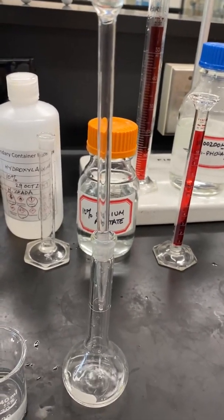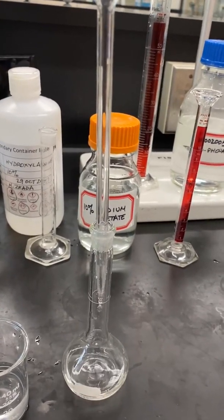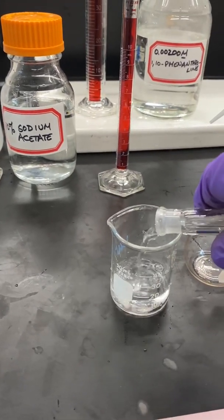Fill the 50-milliliter volumetric flask to the mark with distilled water and mix. This will be Stock number 4. Transfer all of Stock 4 into a clean, dry beaker.